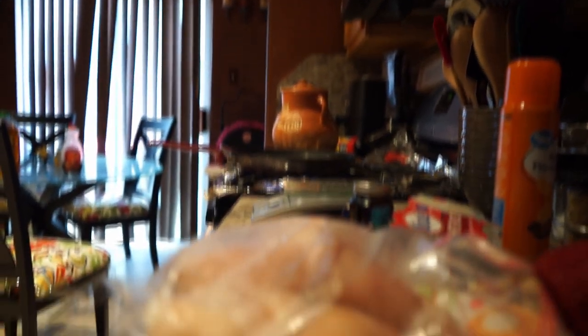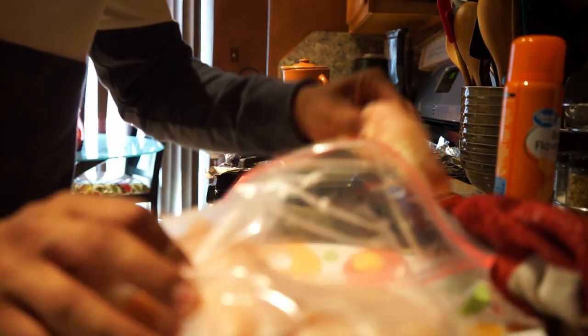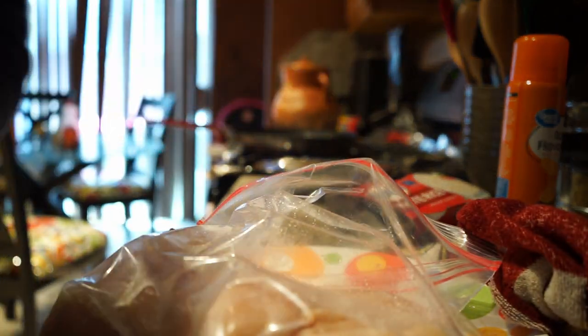Weighing out eight ounces of chicken. Pro tip — always trim the fat off. It just makes it so much easier, a little drier, but you'll save a lot of calories that way. Here we got our chicken all weighed out, pan pretty heated up — oh, rice is ready.